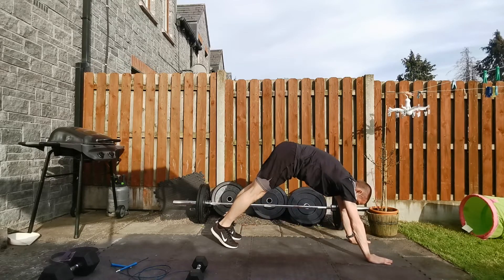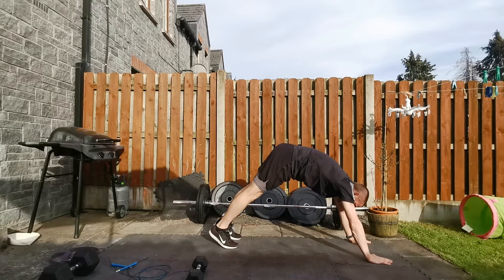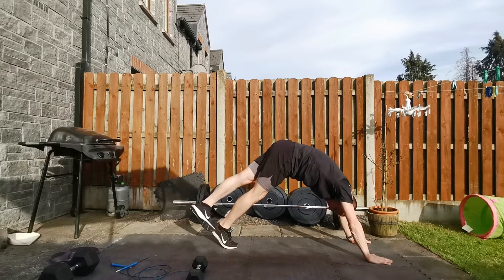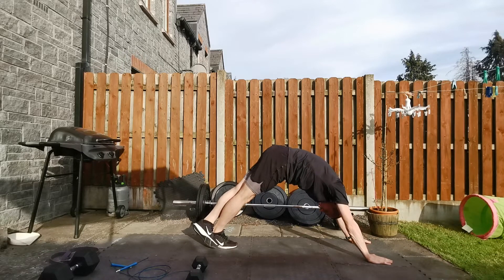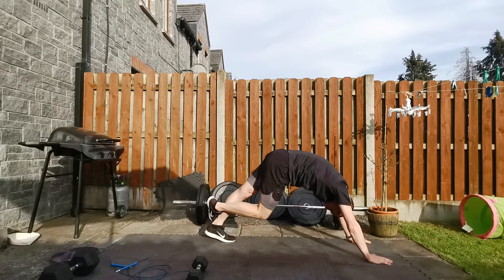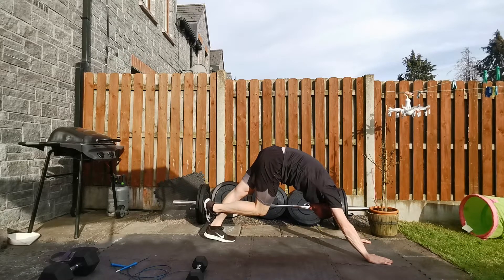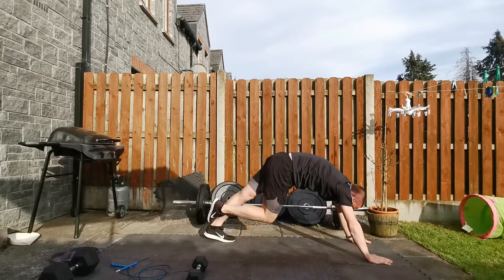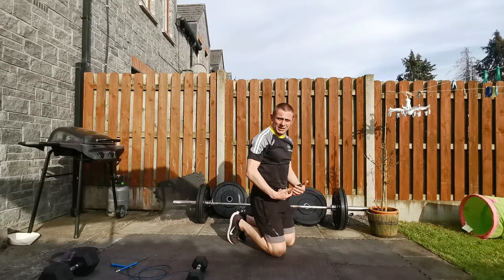Coming down into press-up position, making sure we're keeping that leg nice and straight, keeping your head tucked in between your arms, pushing your hips up. We're going to take left foot over right and then try and drive that heel into the ground. Hold in that position for 30 seconds. Just let it relax in, then switching over, stretching out the opposite side, driving those hips up into the air as we push your head through and force that heel into the ground. So it is 30 seconds on each side.